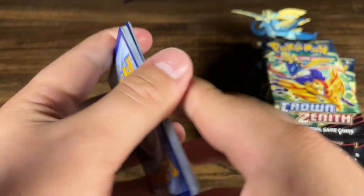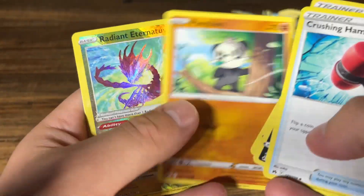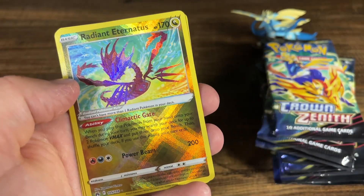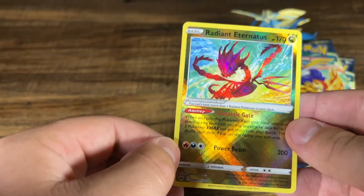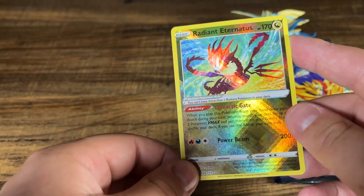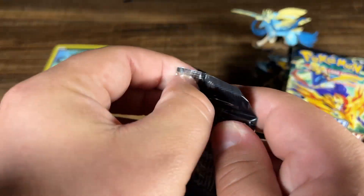Another code card. And Electrike, Ultra Ball, Screlp. And a Radiant Eternatus — okay, that's cool, I don't have that card. And a Light Bard, non-holo. This is not part of the gallery set, so I don't really need that, but hey, a pull is a pull, we will take it.